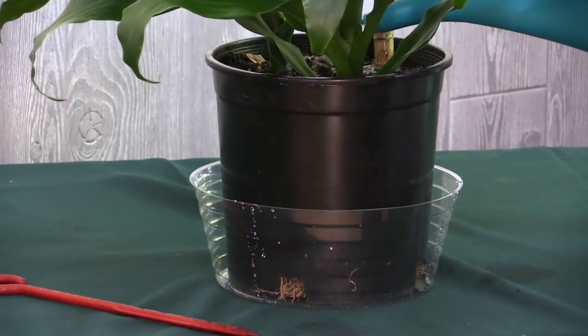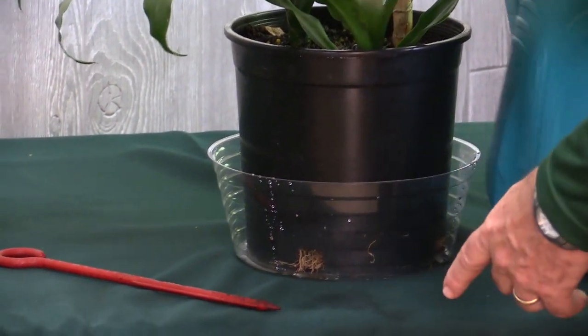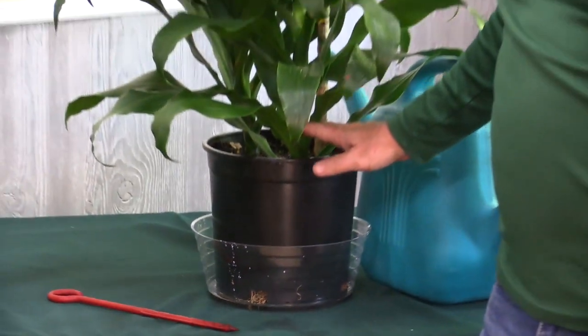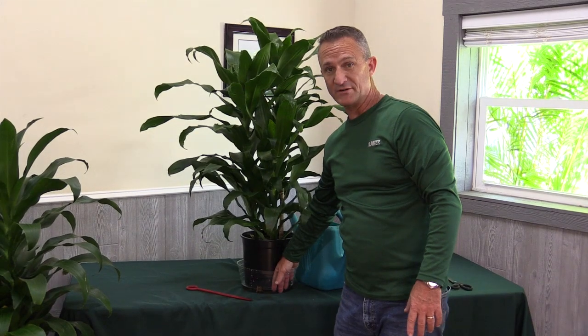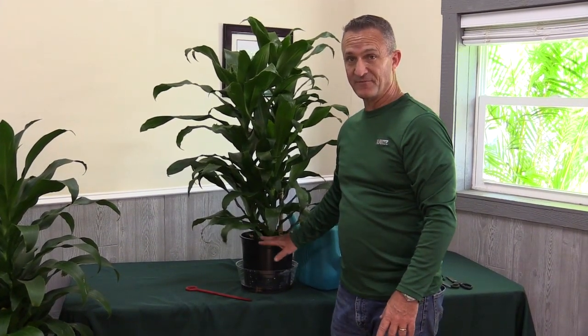This guy needs more of a drink than I thought. Now we've got some water coming out of the grow pot holes, and that's all you need to do. This one is not set up with any sub-irrigation, so you just want a little bit of water down in the liner — maybe a quarter inch, not too much, because you don't want it to flood the root zone.